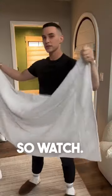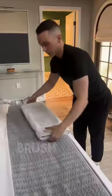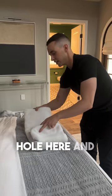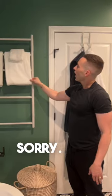Everybody's got towels, so how do you fold them? Watch — I take it and hold it out like this, smack down, brush it, flip it, brush again. I grab it so that there's this open hole here, and then I shove that as hard as I can into its own hole.